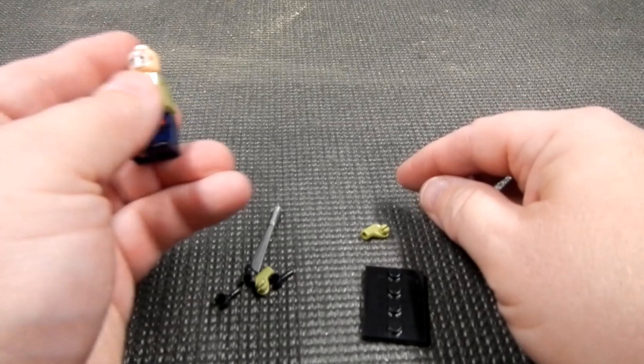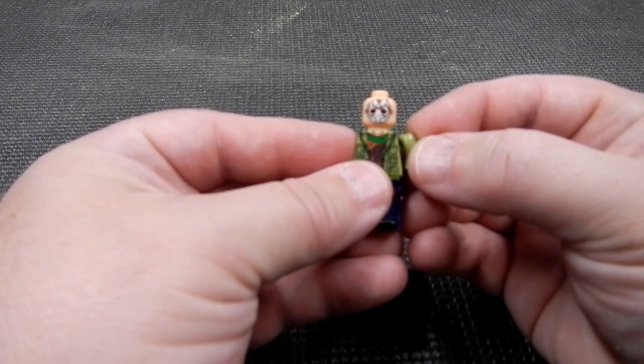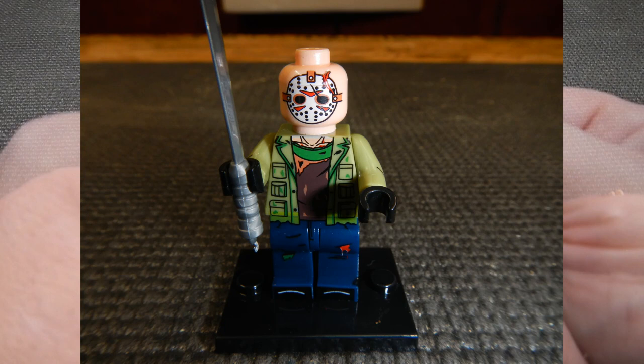Next up we have Jason. He's got the hockey mask. Not sure why they gave him black hands — he didn't wear gloves. Give him his little machete. Voila, we've got Jason Voorhees.